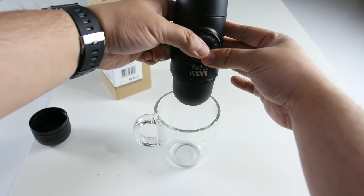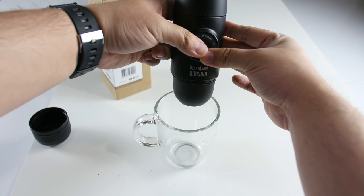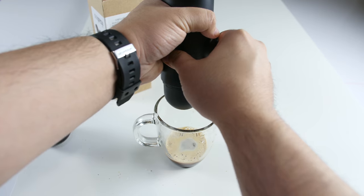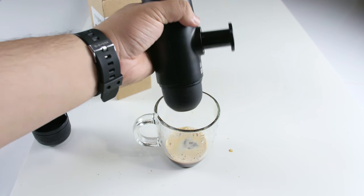Flip it over and start pumping the piston. The first six pumps allow the unit to fill the filter basket with water. The remaining pumps will spout out coffee. Keep pumping until no more coffee comes out. Enjoy!